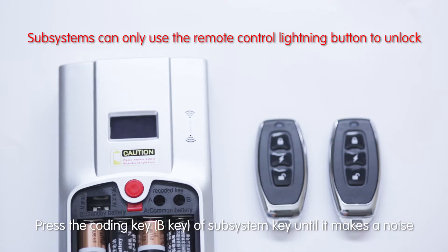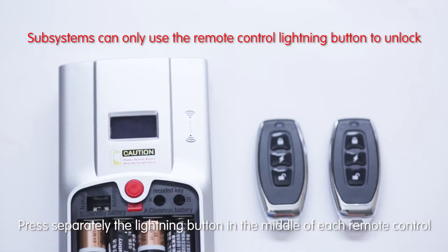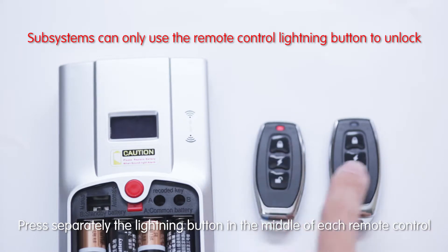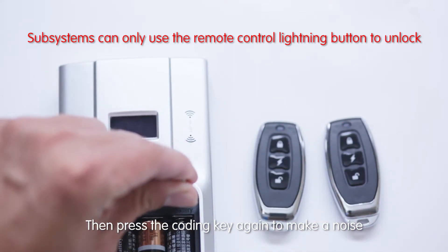Press the coding key of the subsystem until it makes a noise. Press the lighting button in the middle of each remote control separately, then press the coding key again to make a noise.